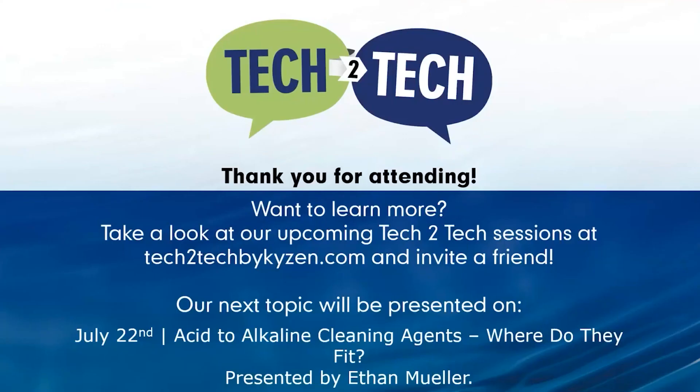Thank you, Jason. If you'd like to discuss this topic further, please contact your local Kaizen representative or send an email to tech2tech@kaizen.com, and one of our cleaning experts will schedule a follow-up with you as soon as possible. Thank you all for joining us today — stay safe, stay healthy, and have a great day.